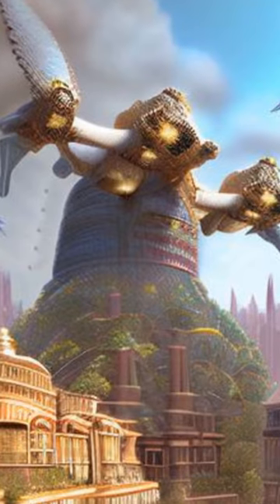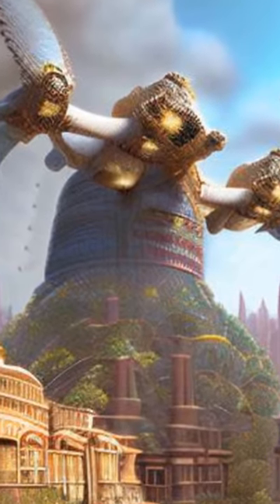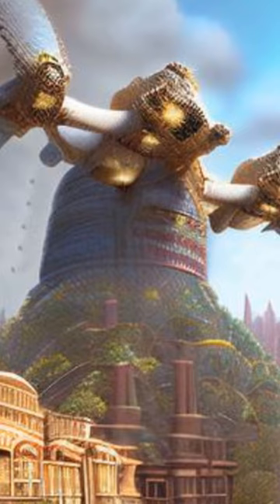The formation of this modulated nanophase structure was attributed to nucleation and growth and spinodal decomposition mechanisms.